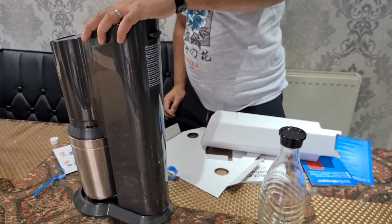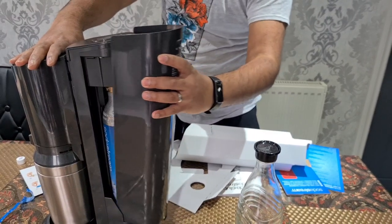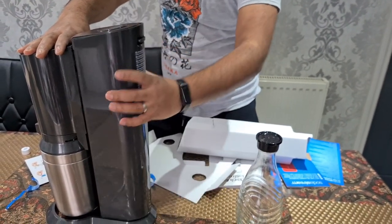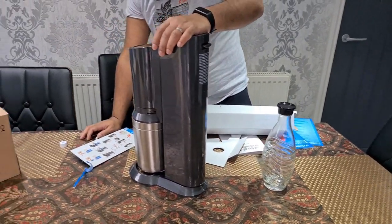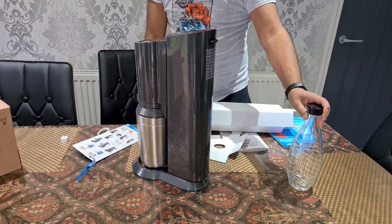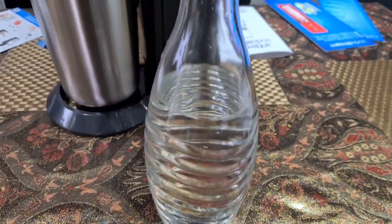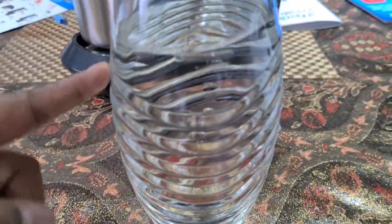So how do you actually open that thing? It's just that clip — you have to lift it up. Quite simple! So now we need to put water in here. I've just filled the bottle up with cold water, and there's a fill line here which you have to fill up to.